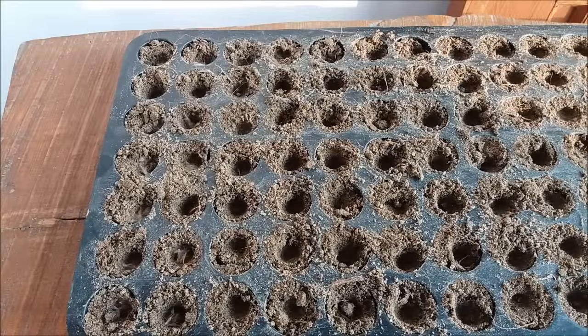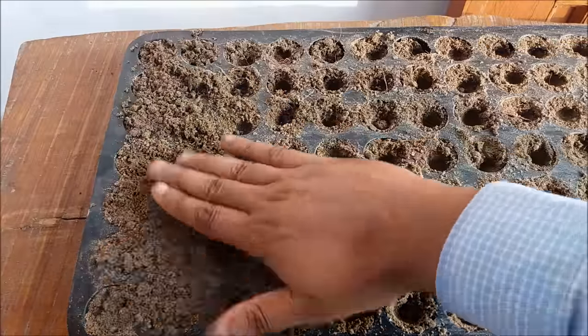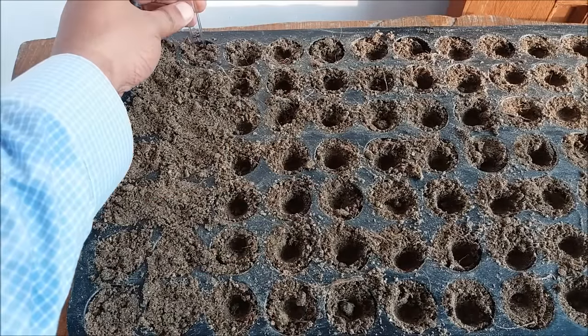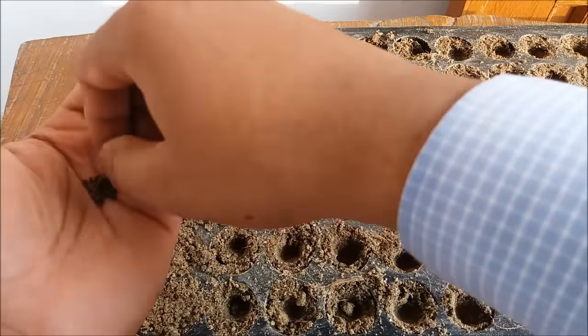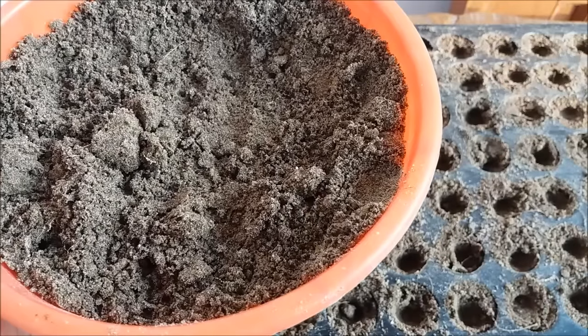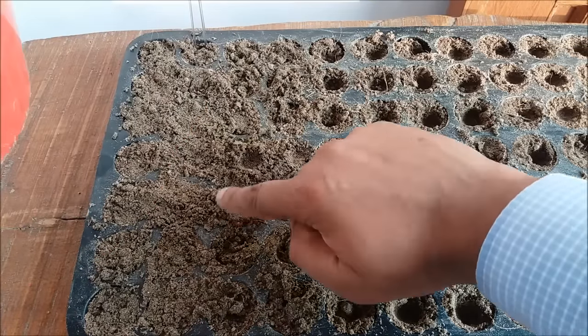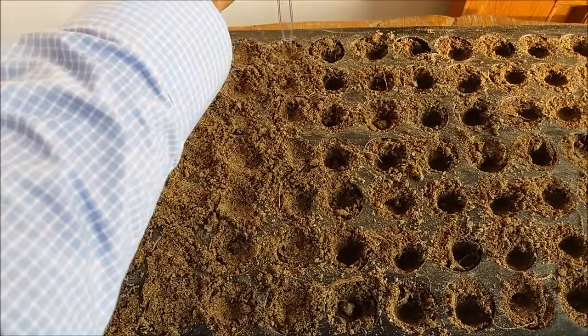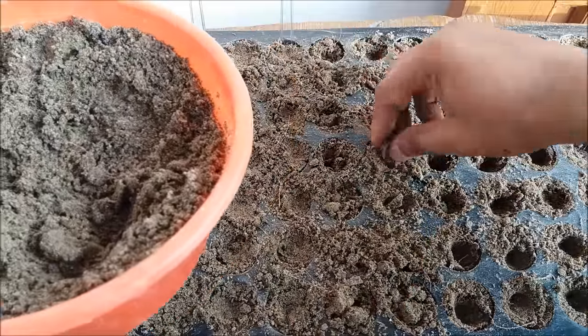Cover the seeds with the potting mix in each compartment.